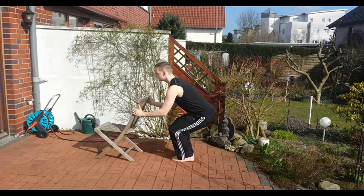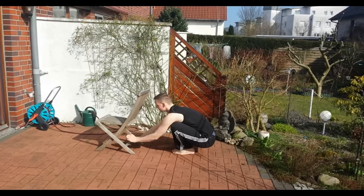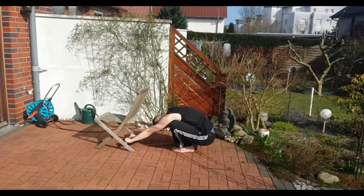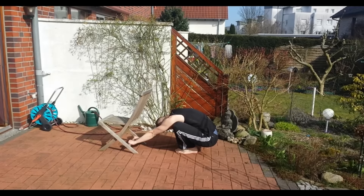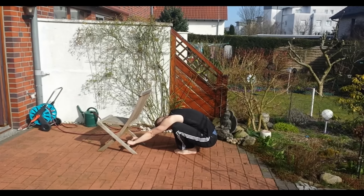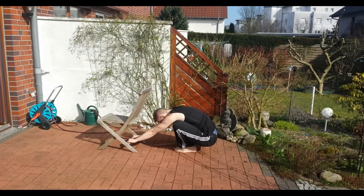If you lack the hip or ankle flexibility to do the deep squat for the stand-up, you can take a chair like this and use it as a tool to help yourself so that you won't fall over. Do this really good stretch again and then you come up.